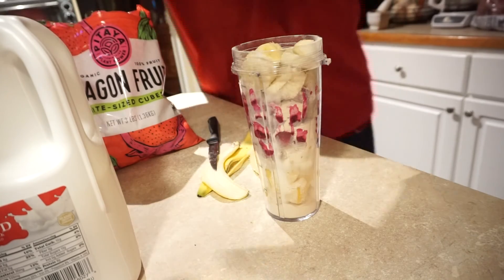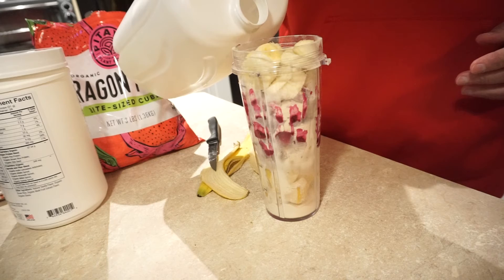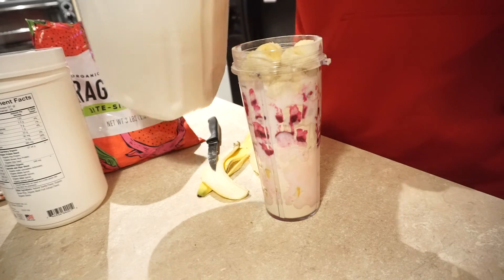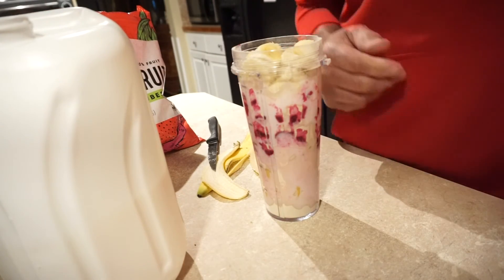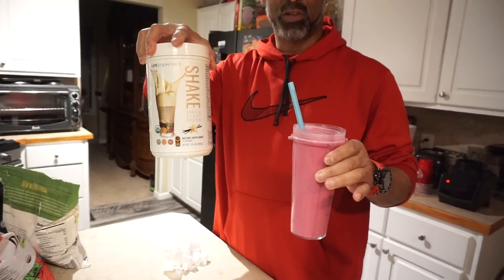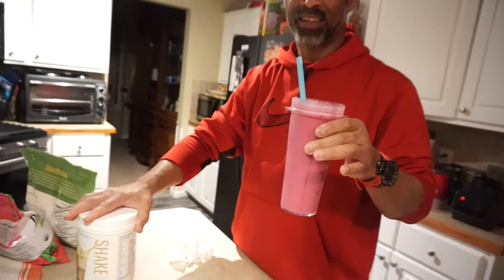I'm going to be using whole milk because I need to pack on these pounds. I'm going to go ahead and put the whole milk in. Now I'm going to put it in the blender and show you the end result. This is the end result of smoothie number two for the day. We'll see you guys in the morning — enjoy your evening, let's go.